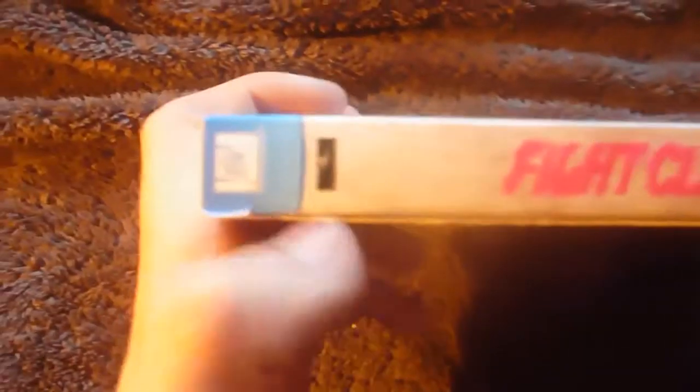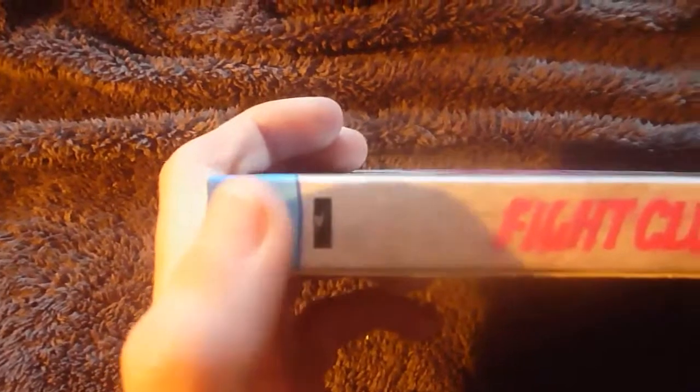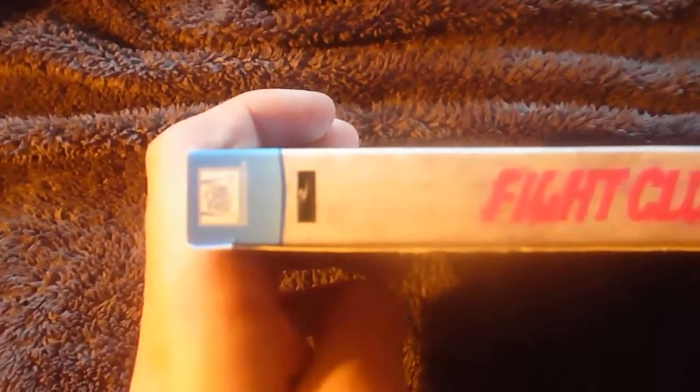Here's the spine. We've got the same 20th Century logo banner as Minority Report's Blu-ray, a Regency logo, 'Fight Club 10th Anniversary Edition', and two 18 certificate logos with a Blu-ray logo.